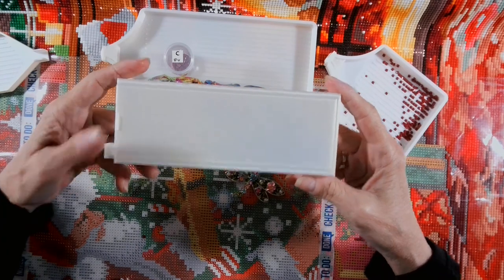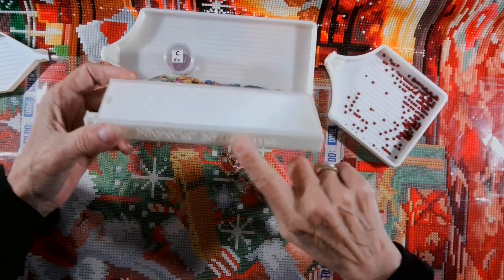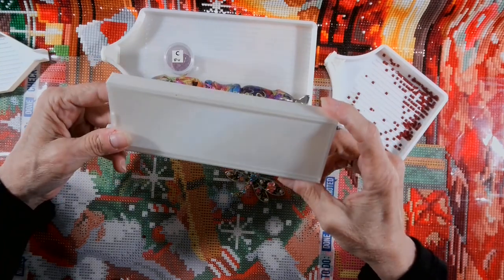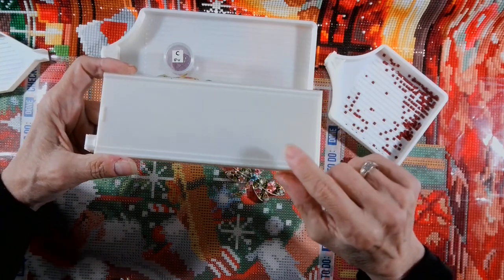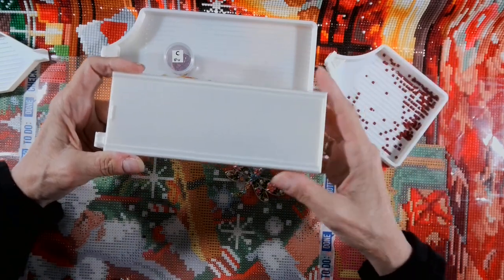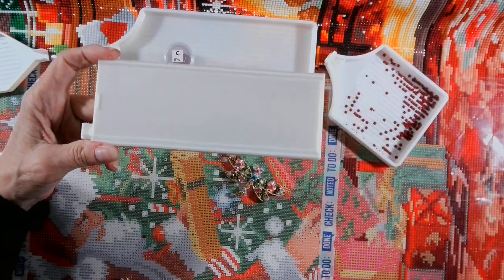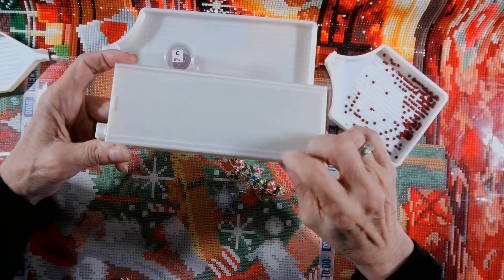The last upgrade that I did on this was I raised the sides to a half inch. However, due to comments and suggestions, I think I'm going to raise it to three-fourths of an inch. So I'm going to raise the sides on this up higher.